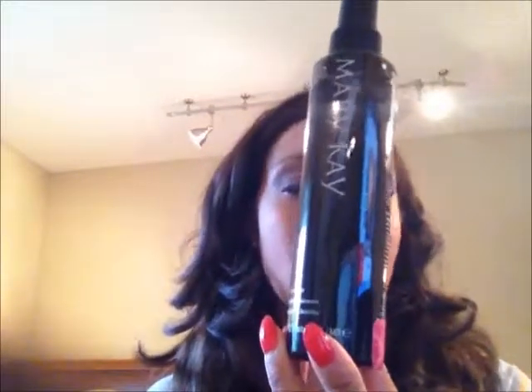Let's go over brush maintenance. Brush maintenance is important — it's going to keep your brushes looking nicer longer. If you're a makeup artist, you have to clean your brushes regularly when using them on people. I'm going to go over the $12 brush cleaner. This is the $12 Mary Kay brush cleaner.